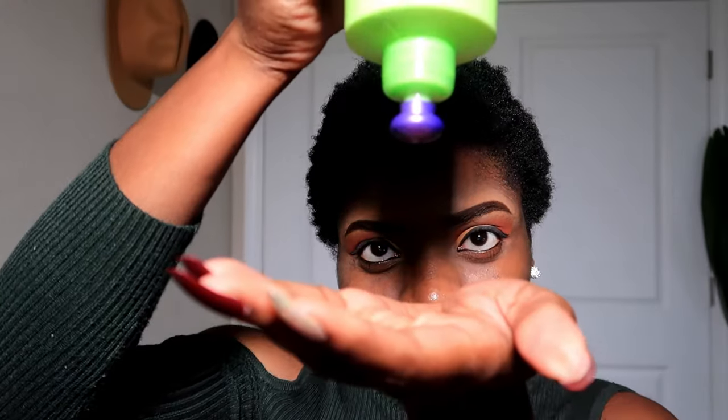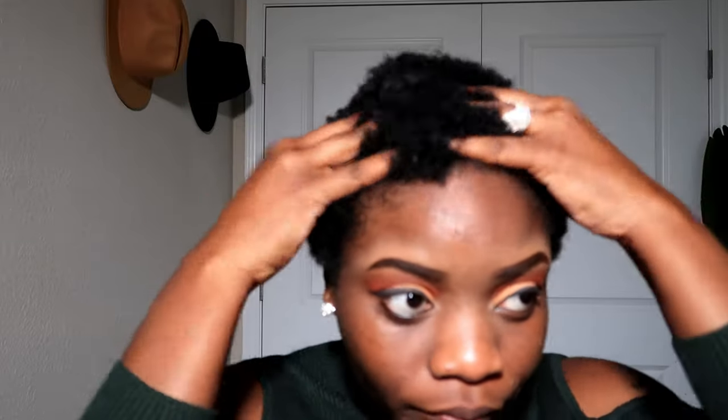First things first, we're going to go ahead and apply our Garnier Fructis Curl Nourishing Cream. I had some trouble squeezing this out the bottle. We're going to really just massage that in. My hair is very thick, so I literally have to massage it into my hair, deep into the scalp, so it gets all the action that it's needing. This is actually my first time using this product, but it smells amazing.